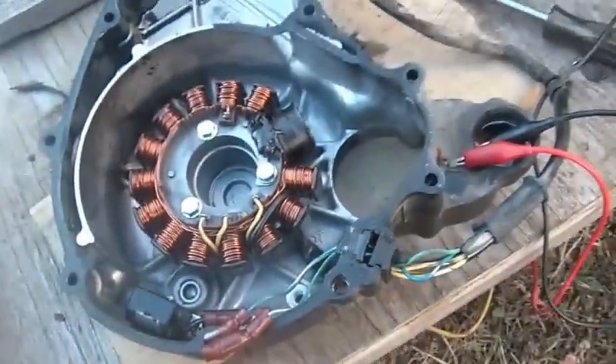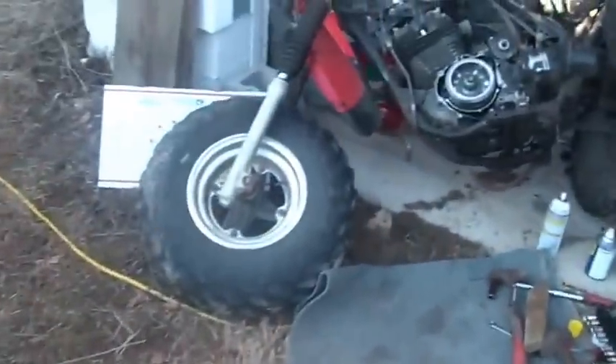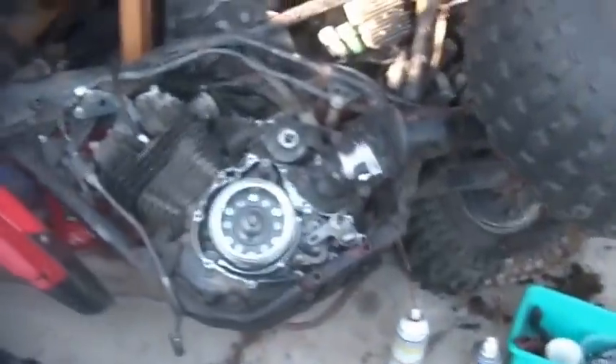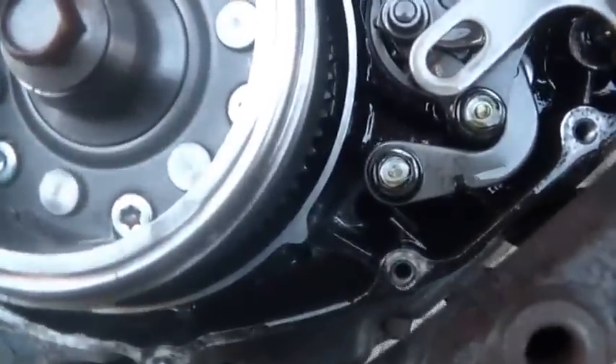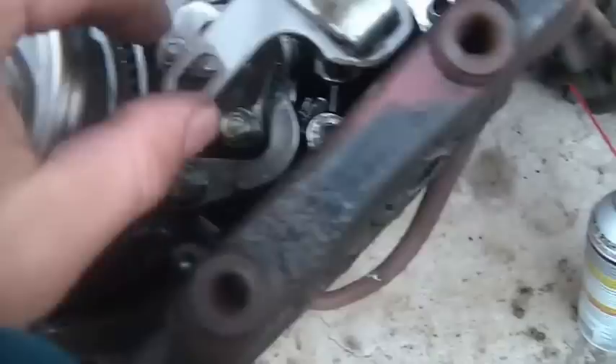So anyway, we finished troubleshooting it. That means once I put it all back together again I could probably get this thing fired up and running.